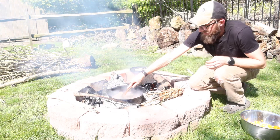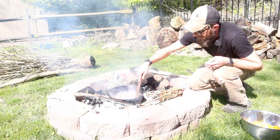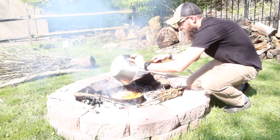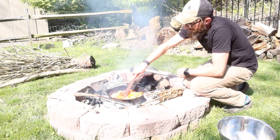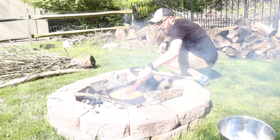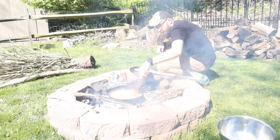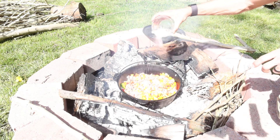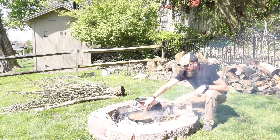Now that the meat's mostly brown - it doesn't have to be completely done, this is going to be hanging out for a while. Get all those juices going. Now we add the veggies, stir those in, and let those cook down. Look at all that color. Also have a mixture of seasonings - salt, pepper, garlic, onion, chili powder, that kind of stuff. Now that everything's sort of getting to know each other.